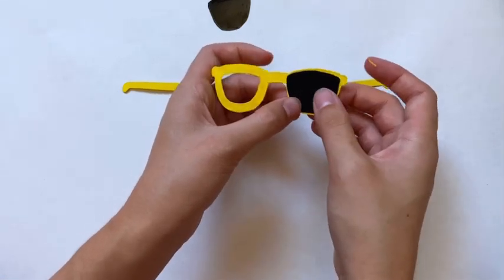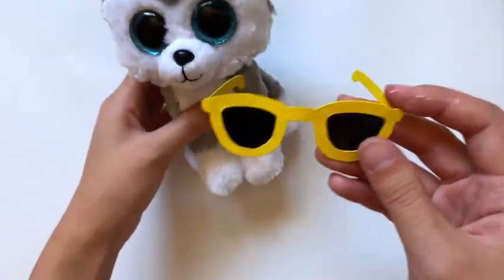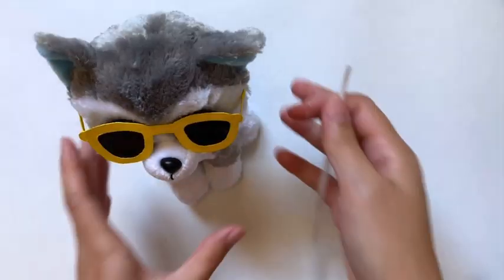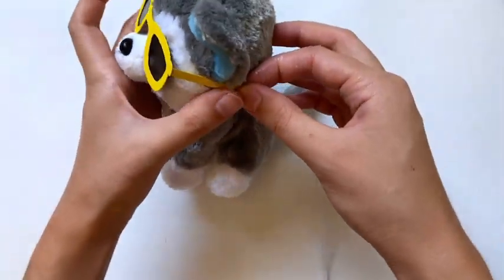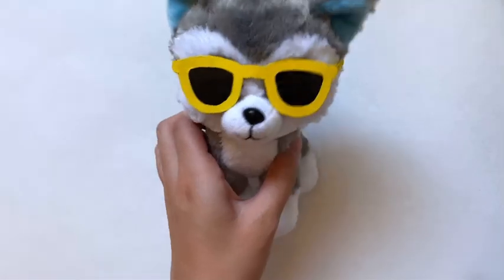My phone randomly stopped recording, so I'm skipping to the end where it's all put together — I'll show full assembly with the next pair. Trying it on my Beanie Boo it looks adorable. They're staying on pretty well resting on her snout, but if you want them to stay on better you can attach some elastic or regular string to the ends of the temples to act as a strap.